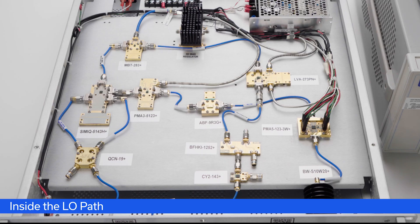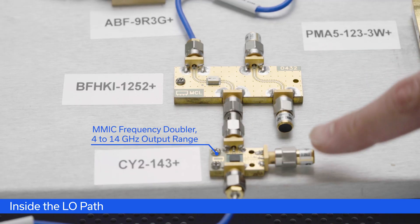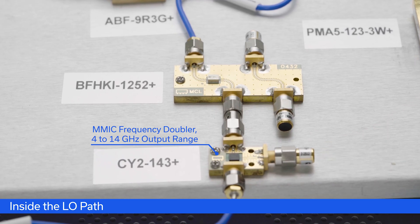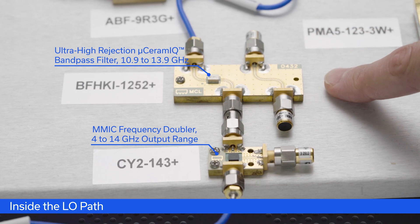Now let's take a look inside the box. Starting with the LO path, we see that the 5.5 GHz signal goes through our CY2-143+ doubler, bringing that signal up to 11 GHz. Then that 11 GHz signal goes through our Ultra High Stopband Rejection Micro Ceramic Bandpass Filter, the BFHKI-1252+.